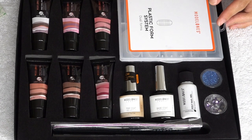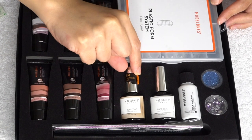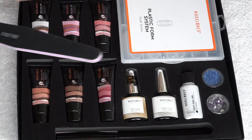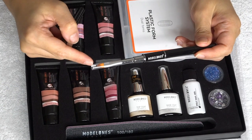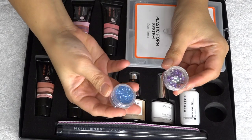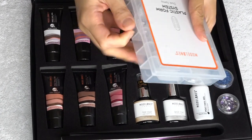Inside the kit, you will find your polynail gel. They have it in pure white, soft pink, light pink, light apricot, nude, and they also have the temperature change color. You also get your top coat, base coat, and your polynail gel slip solution. There's a nail file, and then you also have your spatula and brush. For decorations and bling, they added one glitter dust powder and one decoration diamonds. And of course, you have your dual forms — a lot of dual forms. I love that their plastic form system comes in a case like this; it just makes everything neat and organized.